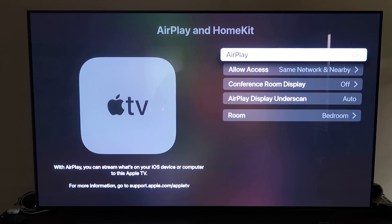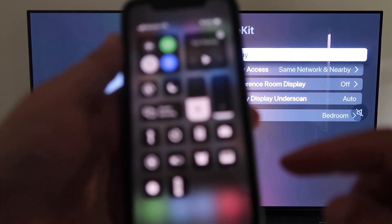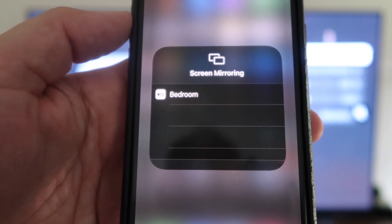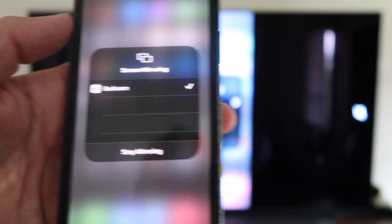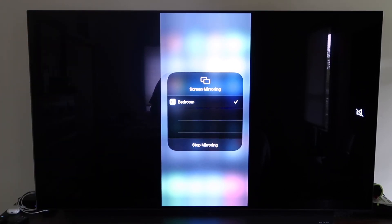Grab your iPhone and make sure it's unlocked. Swipe down from the top right corner to bring up the menu, and tap where it says Screen Mirroring. It automatically recognizes the Apple TV nearby — tap on that, it starts to think, and then voila, it's mirroring right to your TV. That's the easy way to mirror your iPhone to your TV using Apple TV 4K.